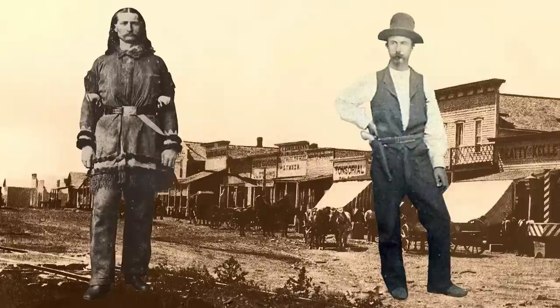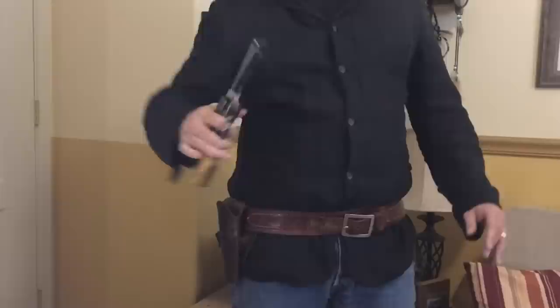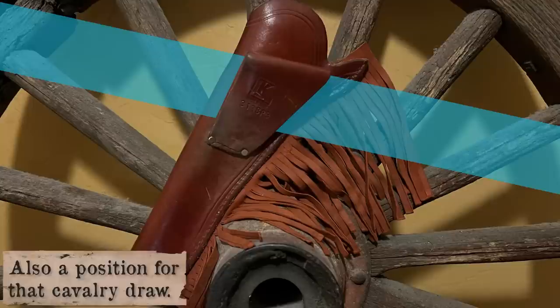Early in the period, we see elaborate tooling and stamping that definitely added that fanciness to the holster. The belt loops could be configured so that you could carry it strong side straight down your leg, or cross-draw. Some folks also fancied that cavalry draw we've shown on here before. You'll notice the belt loop on this is canted at an angle that suggests a cross-draw.